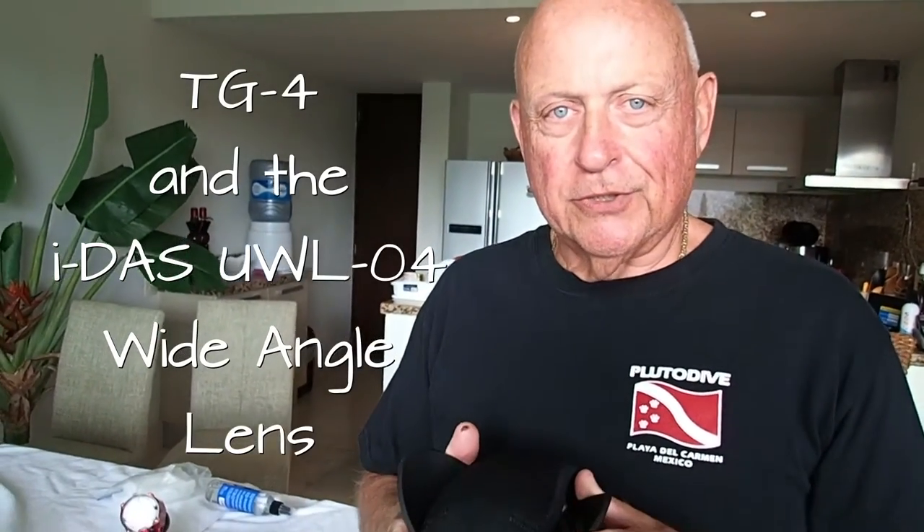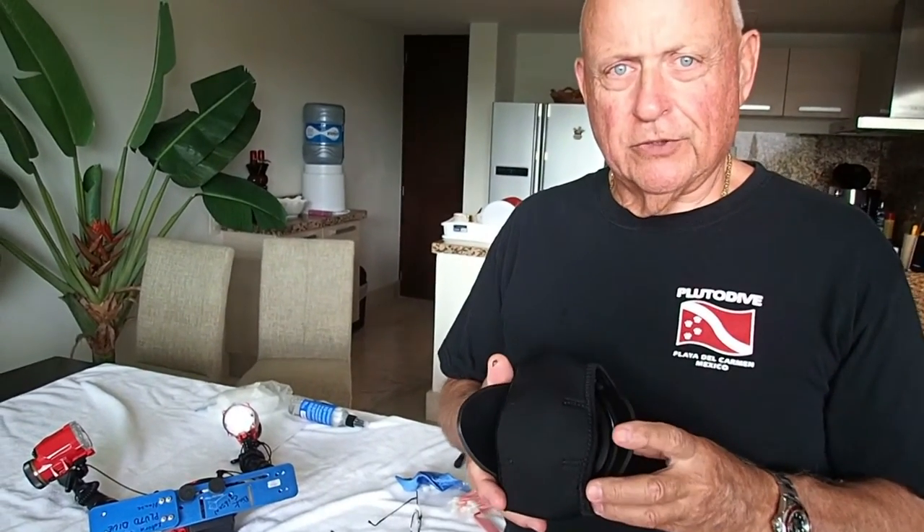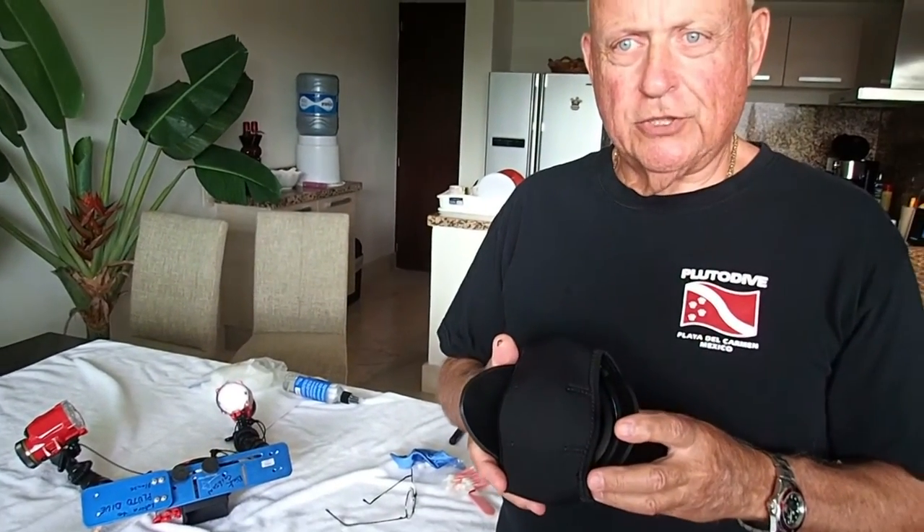Hey, Dick Gibson here. Another in this series of instructional videos on the Olympus TG-4.